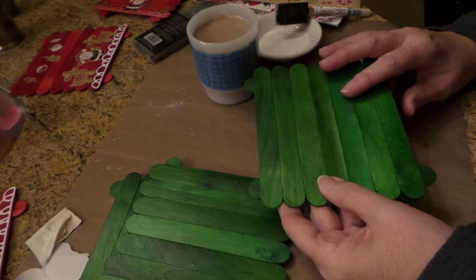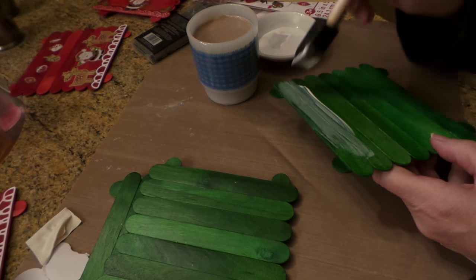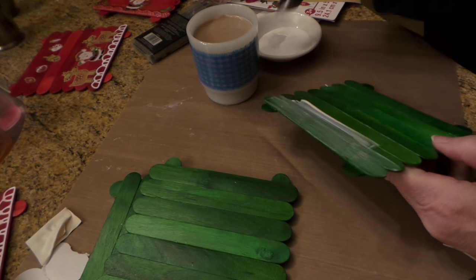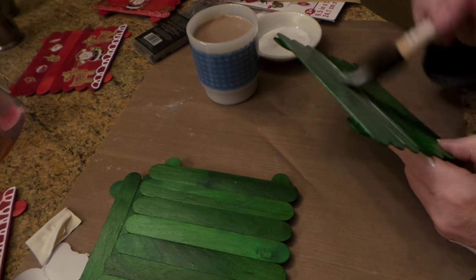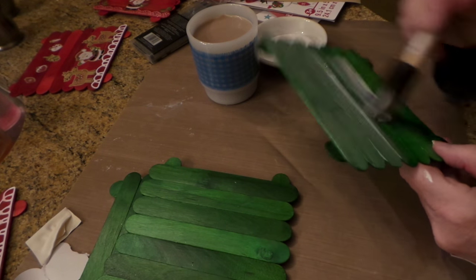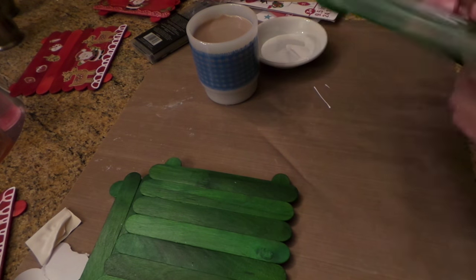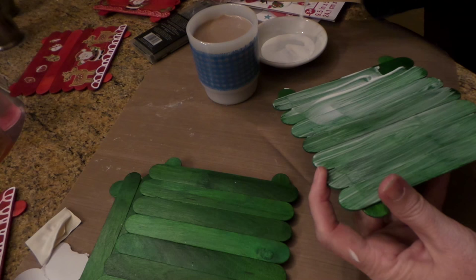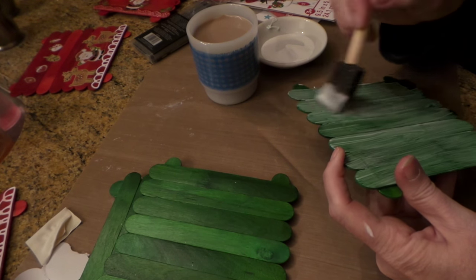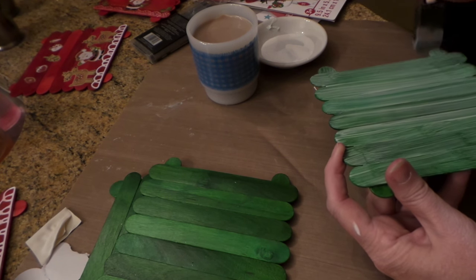So again, let your first Mod Podge coat dry — in fact I actually did two coats on this just to be on the safe side. Then put your stickers on, put another coat on over them. You're still gonna see a little bit of green or color — I did a red one and there was still a tiny transfer of paint, but not as much. Just keep that in mind, plus you don't want the paint transferring onto anybody's good tablecloth or runner wherever they put this.